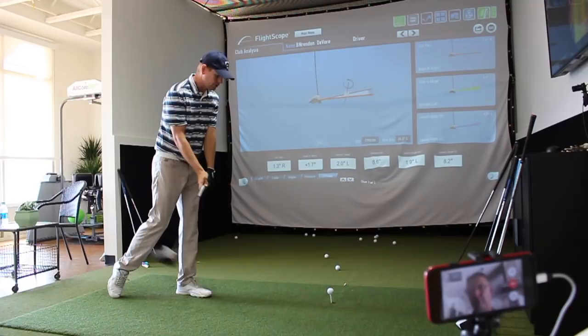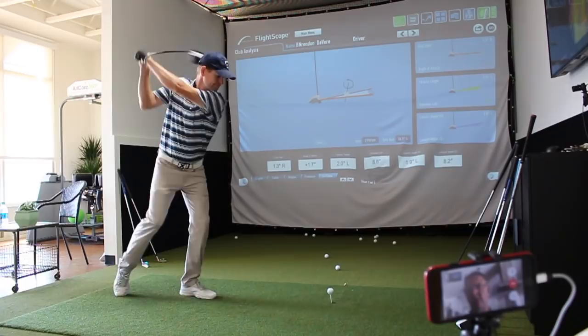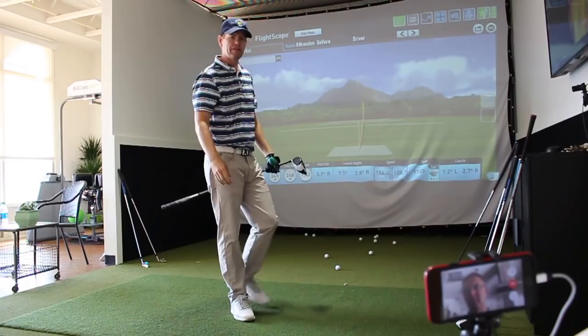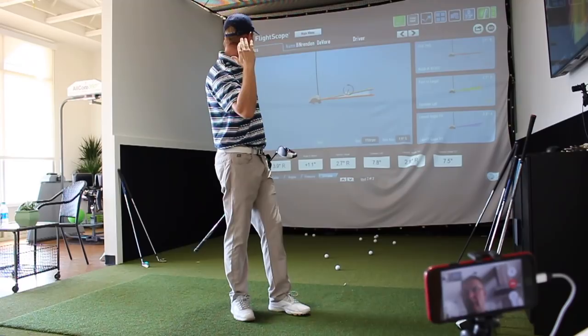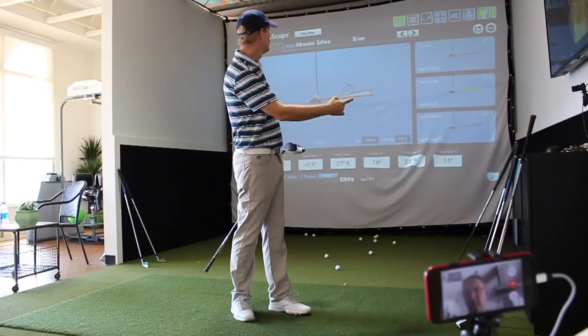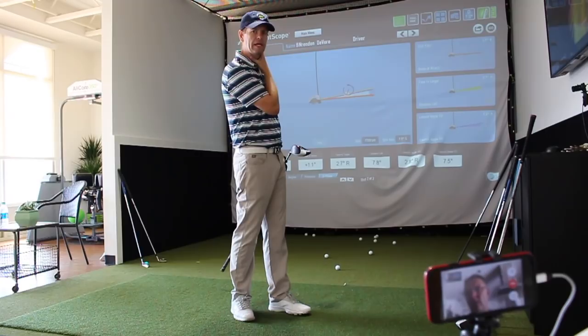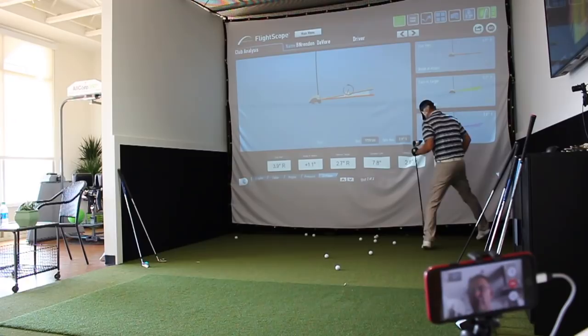So do you want to see a Flamingo drill with the driver? Yeah, definitely. That was solid — that's the highest smash factor I've had in three days. That was a 1.42, which is very high for me. Club head speed was 108. Angle of attack was plus 1.1. The club path this time was 3.9 degrees to the right. And the face was only 2.7 to the right. So it started right and it basically drew — that was basically a push draw. That's what we're looking for right there.